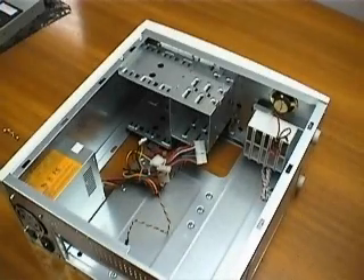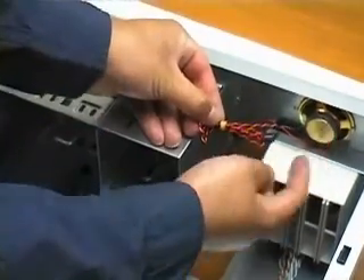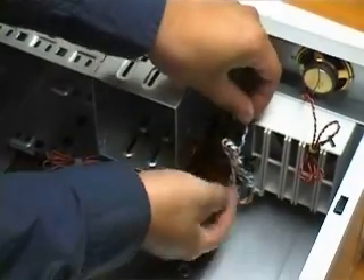Now I will give you a quick orientation about different areas and connectors of the case. My case has a speaker already installed. You may have to snap the speaker into place yourself — it is very easy.